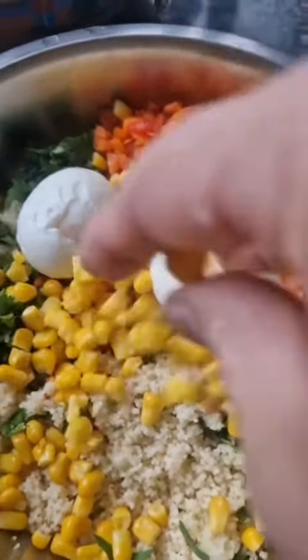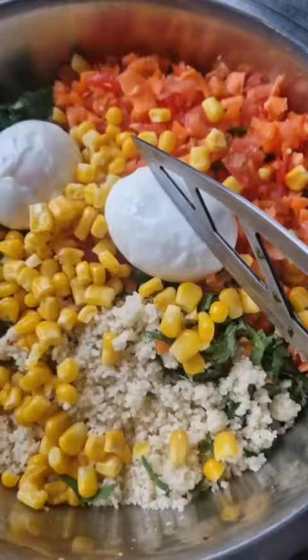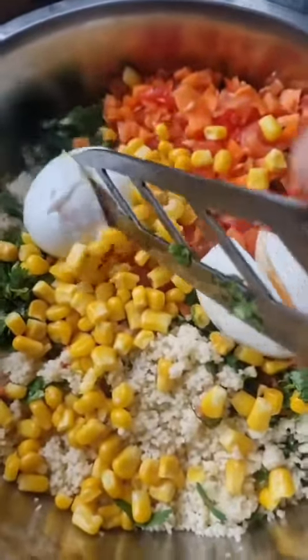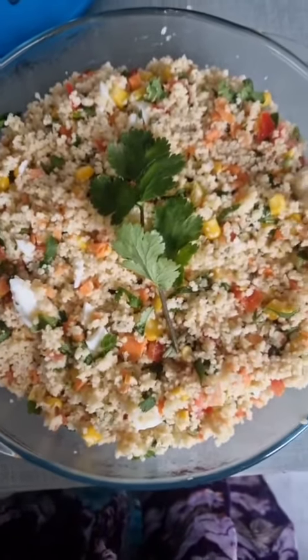Now time to add the boiled egg. We're going to add the boiled egg and then cut the egg with a knife into pieces. We add a bit of mayonnaise and add it on. You can see the finishing touch.